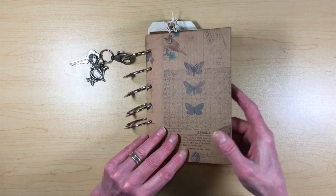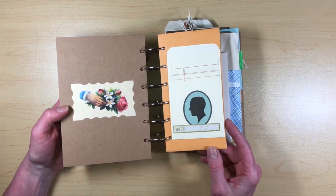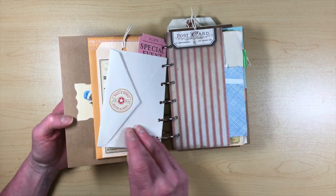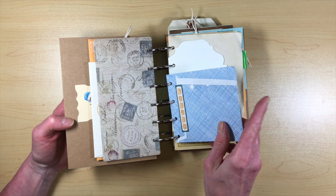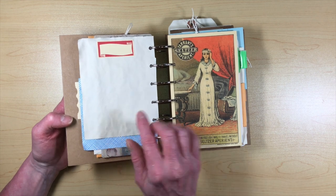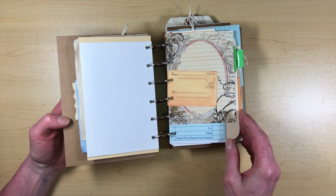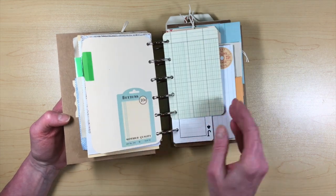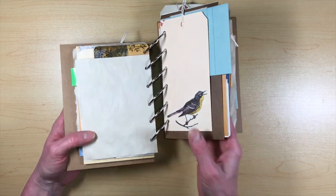I had these Seven Gypsies book covers that I went ahead and punched and added. You can see this is the first junk journal I ever made. I didn't ink anything — I literally just grabbed stuff, put holes in it, and put it in. I even had business envelopes turned inside out, die cuts that didn't go quite right. I did add some tea-dyed papers when I changed the rings, but the rest was how I had done it originally.